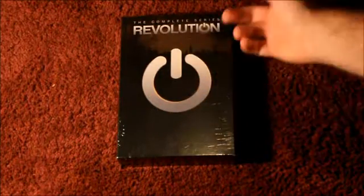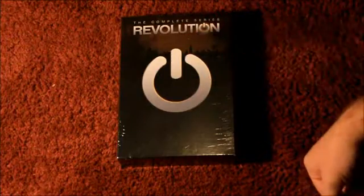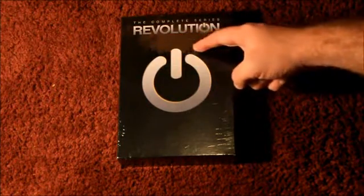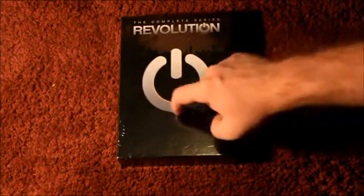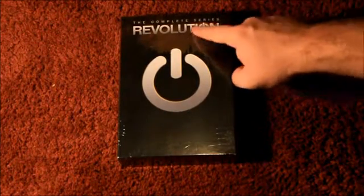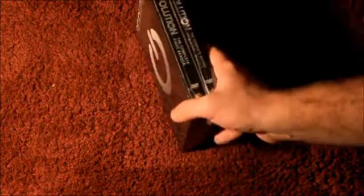This is the front — you have the power symbol, which they're known for. It's very common; around that time period, a lot of shows started using this. They have like a blacked-out city behind the power cord, kind of a faded brown color, with white, gray, and black on the power symbol.